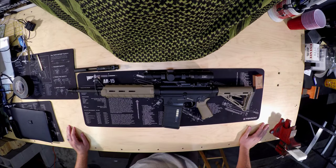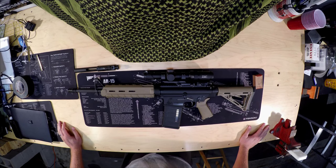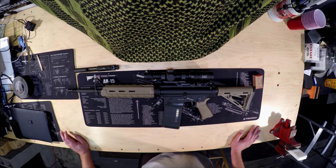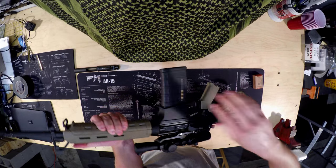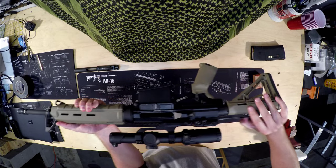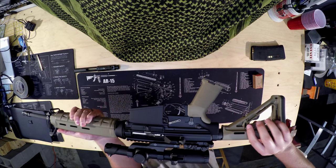Hey there, this is Matt with Defense Innovations. Today we are going to be doing a video on the Bushmaster BR-308. This is our garage workbench review, and we're going to combine this with our shooting videos and clips to hopefully answer some of your questions. First things first, let's make sure the weapon is safe. Chamber is clear.